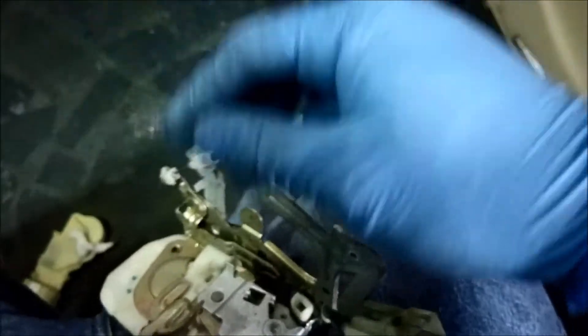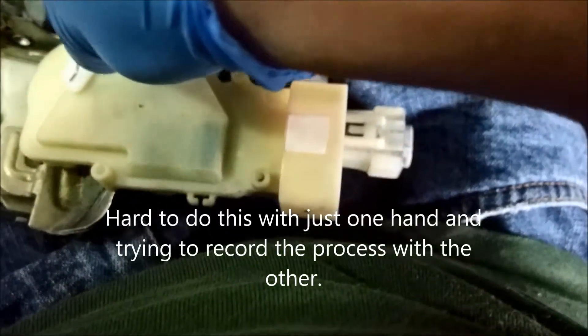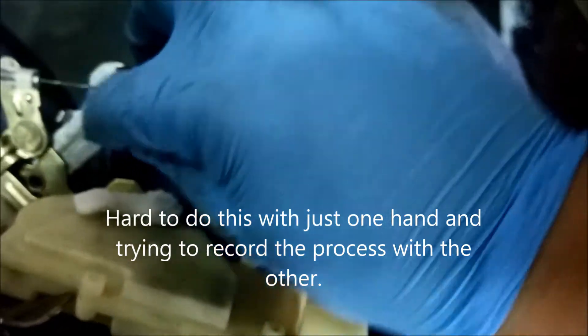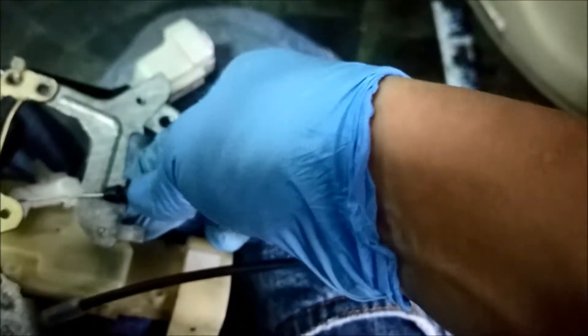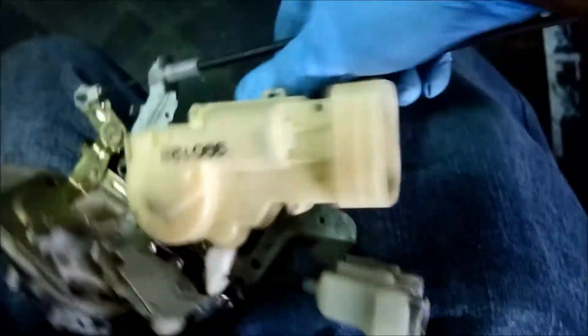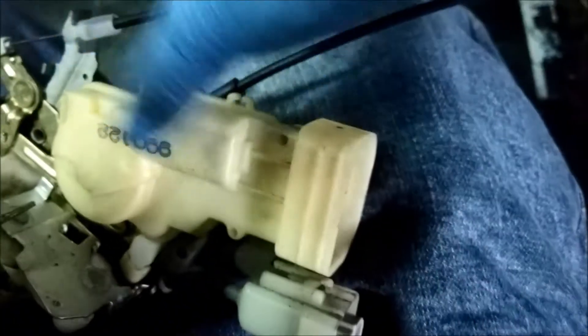Then you just reverse the process with the new one. To install the new one, I find it a lot easier if you just remove this cable first. Line it up with the groove like this, twist the cable around like this, and pop the clip back in. Then on this side, you just line this up — there's only one that you need to line up right there.